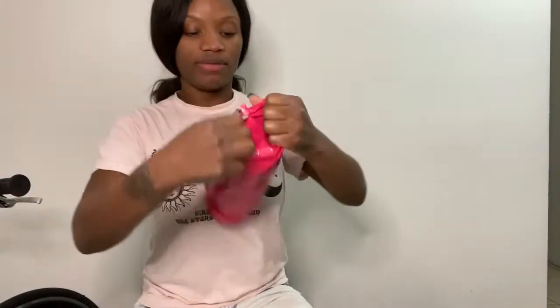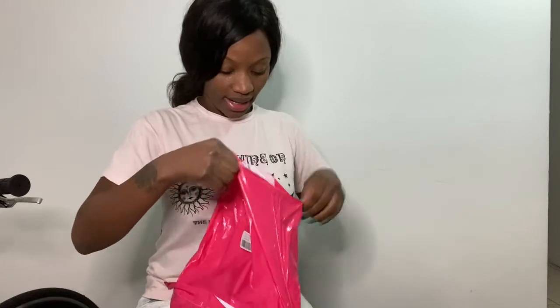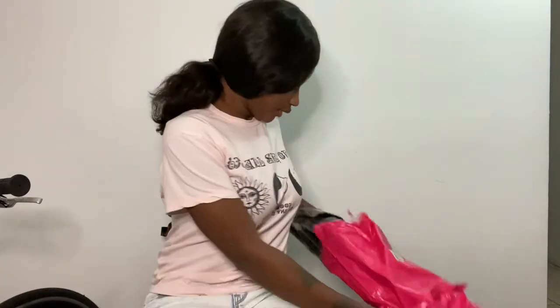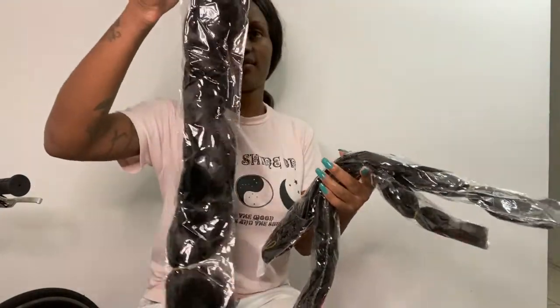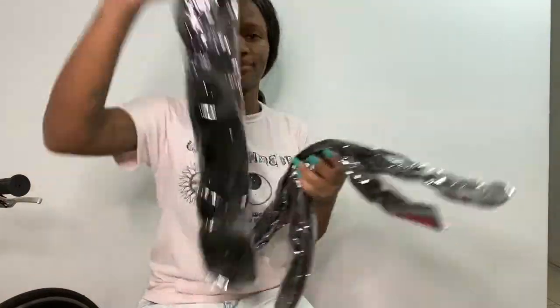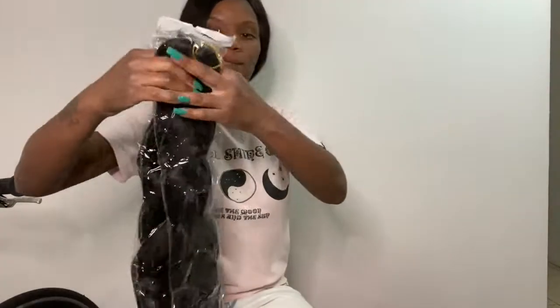This is the bag of the hair — the braiding hair. Nice bag. Look at these three packs — this is the braiding hair. If you want to see how to braid, check out my next video. I'll put the link in the description when I'm done with the video. But until then, catch you later. Bye.